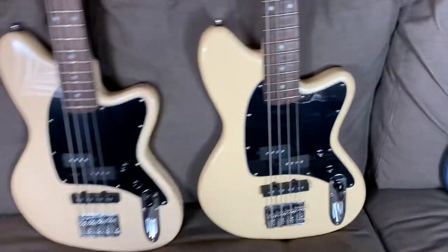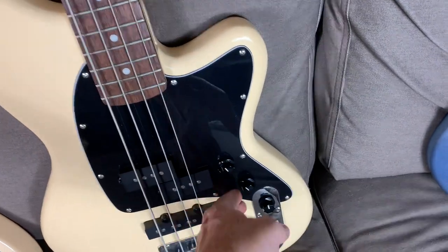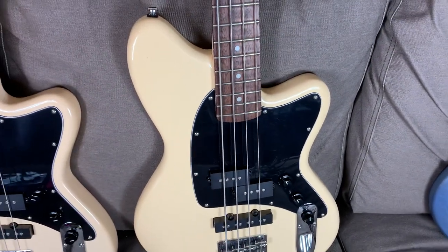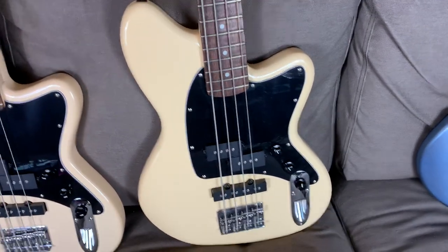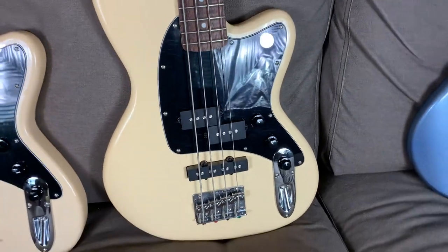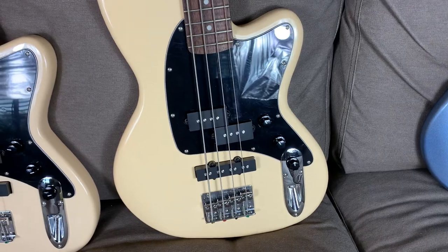The control setup gives you volume, volume, and tone — which is fine. I like the fact that I can blend the pickups together and have the option of blending a little bit of the P bass pickup with a little bit of the J bass pickup. That's really good.